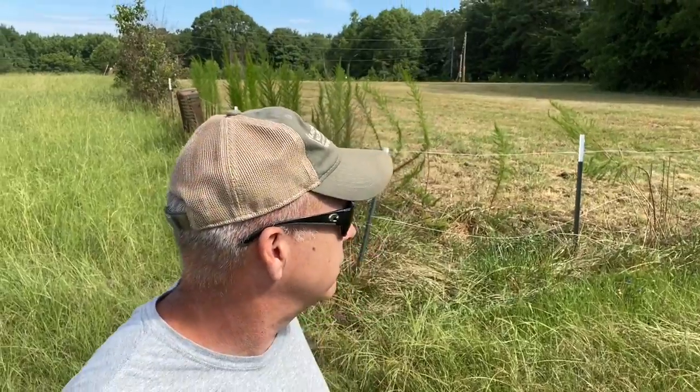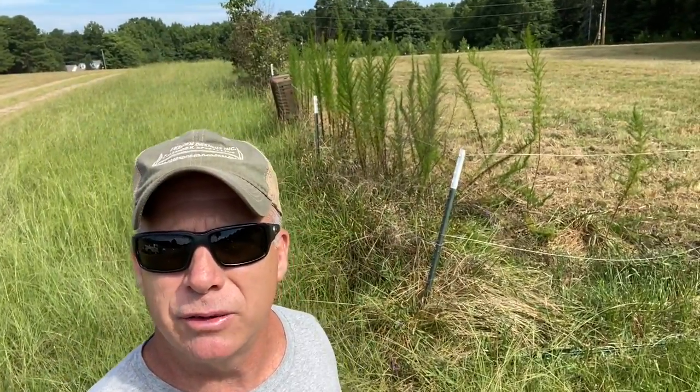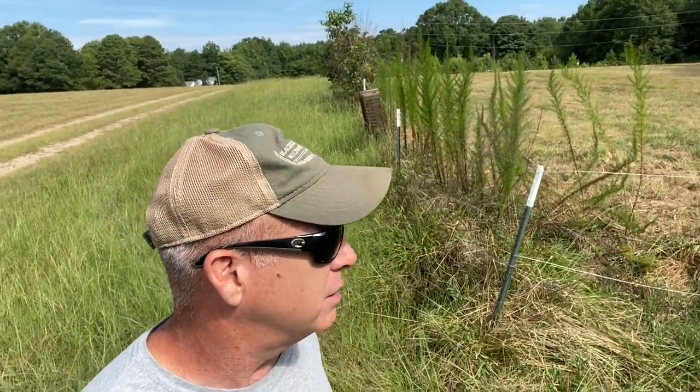Today we've got a problem with this temporary fencing. I didn't put this temporary fencing up, but it is not done correctly. You can see behind me there's a big space right over there where there's not a T-post, so we're going to put a T-post in there. The biggest problem is right here — there's no corner bracing. I don't care if you have a temporary fence or a permanent fence, you have got to have corner bracing.